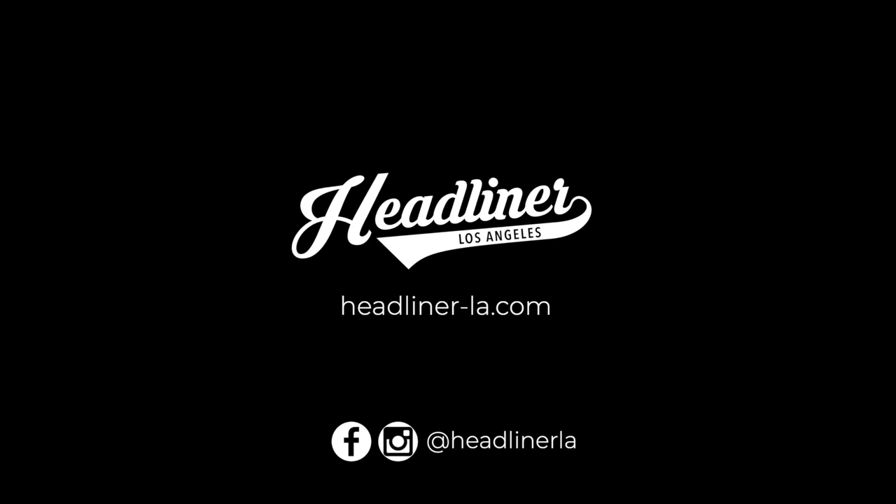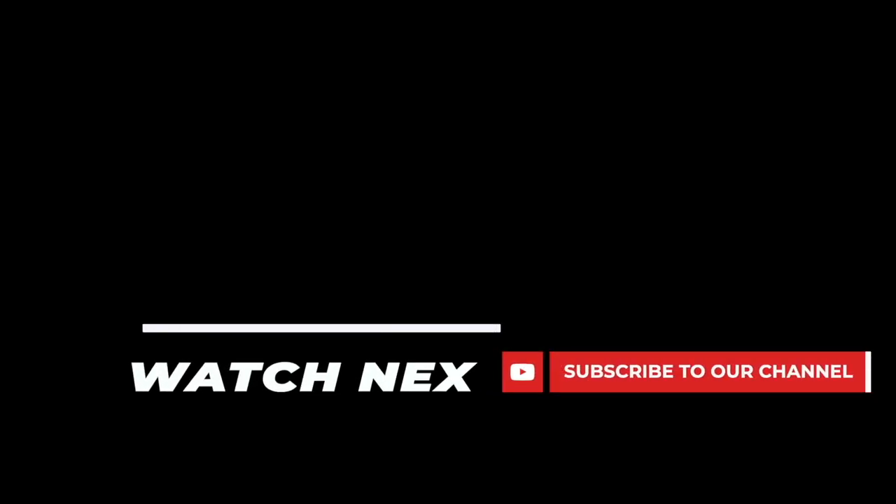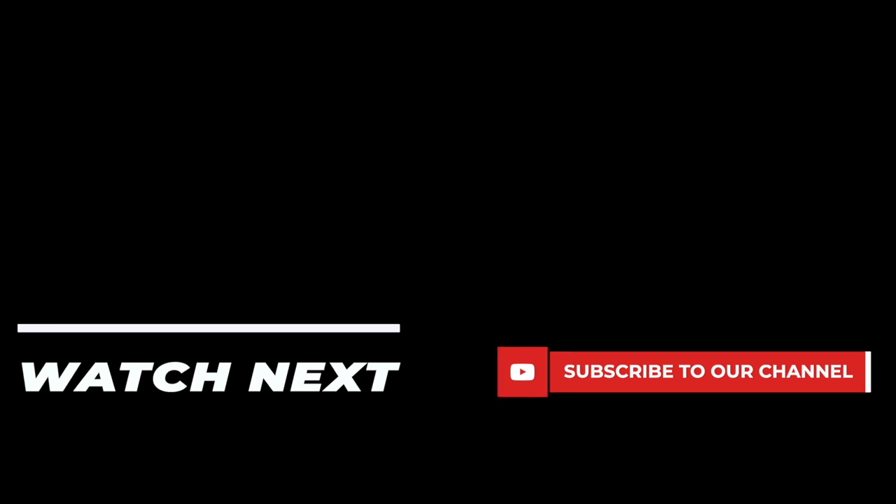For more information, visit headliner-la.com. And make sure to follow this channel for up-to-date information on new Headliner releases.